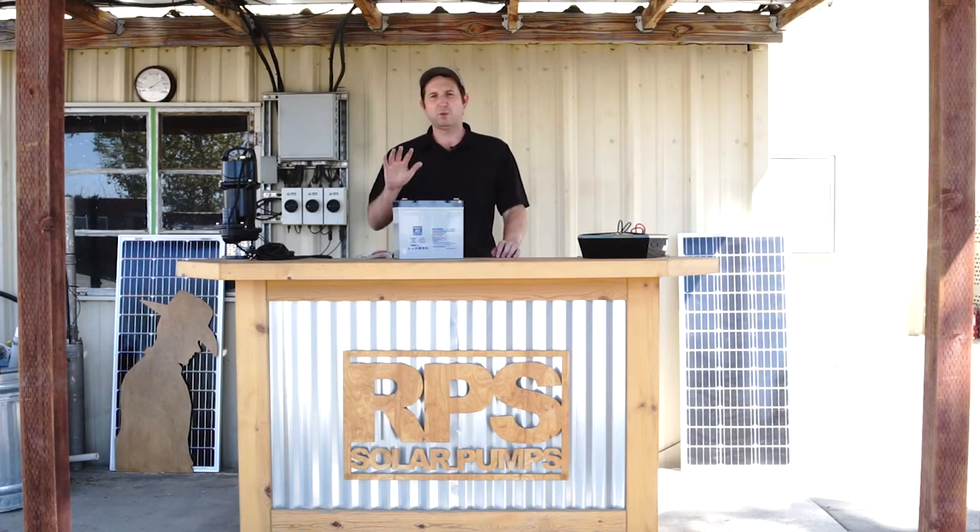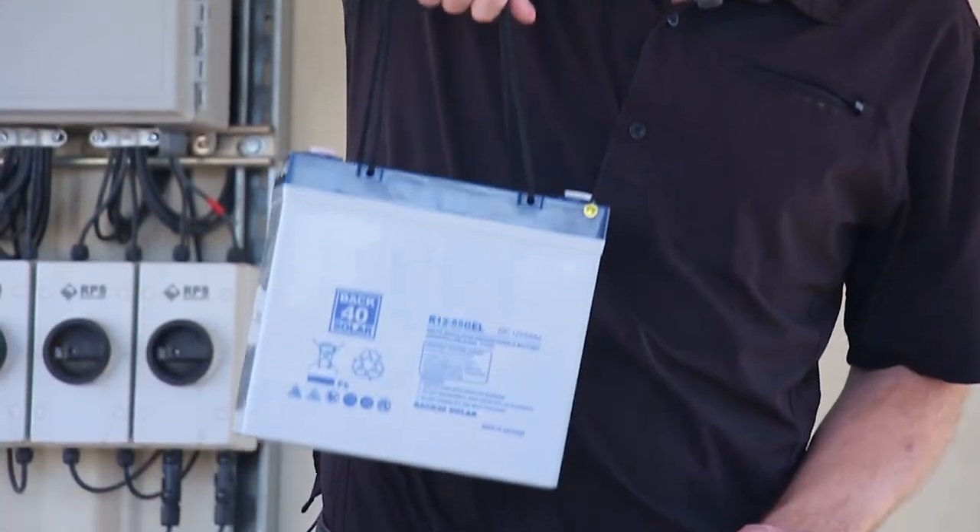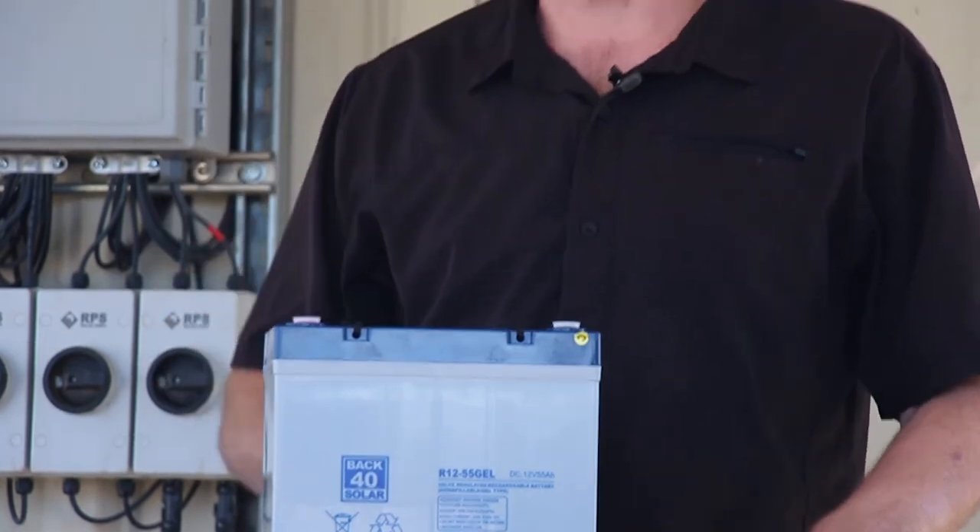Solar pumping is an extreme environment where often the batteries sit out in the sun and heat, and these are the best batteries on the market for those environments, which is why we're carrying them. One of the great features of this battery is they're a little bit lighter, so one person is able to carry them and you don't have to worry about lugging out hundred-pound batteries to your remote pumping location.